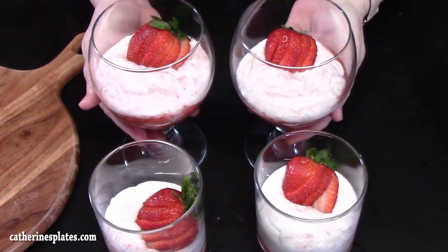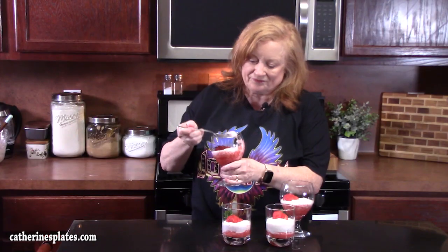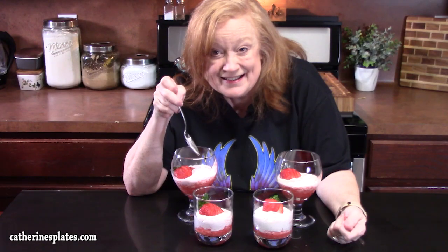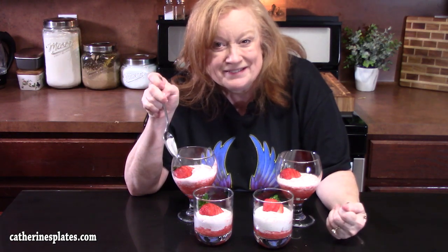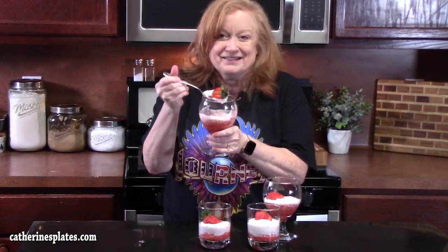What do y'all think? My fresh strawberry mousse — only three ingredients. It's light and creamy. You can taste that strawberry in there and just enough sugar to sweeten it up. Who wants one? Y'all give me a thumbs up on this one. Make sure you comment down below and check out more strawberry recipes for Valentine's Day. If you're new, hit that subscribe button and the bell notification — that way you'll always know when videos like this one are posted. I'll see y'all on the next episode. Bye!